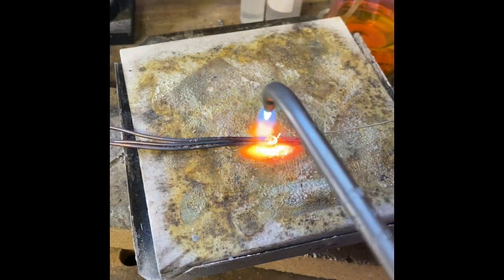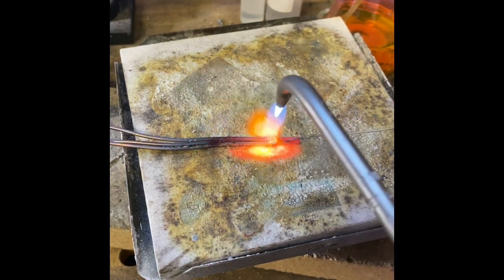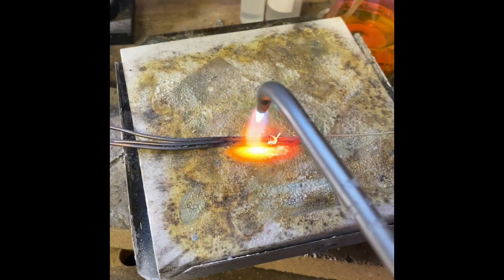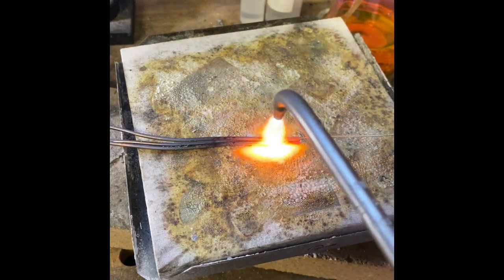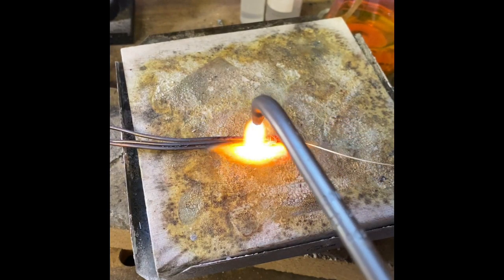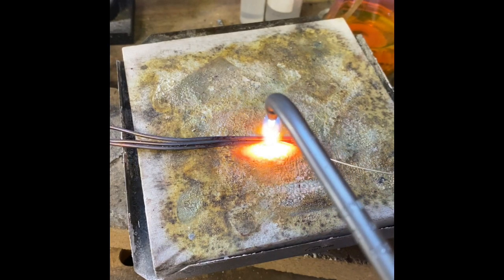It's not the flame that's going to melt the solder — it's the heat of the metal itself. So once the metal reaches proper temperature, and I'm using hard solder here, once it reaches the proper temperature, it will cause the solder to flow. And we're getting to the flow right there.